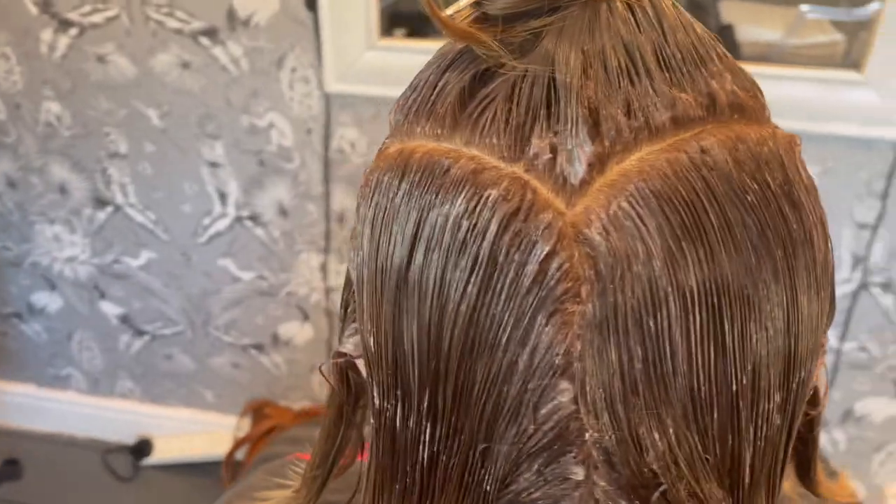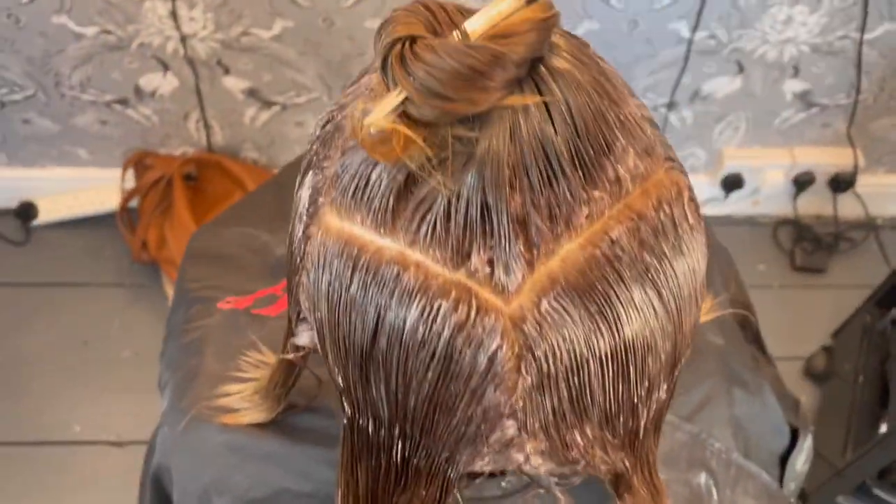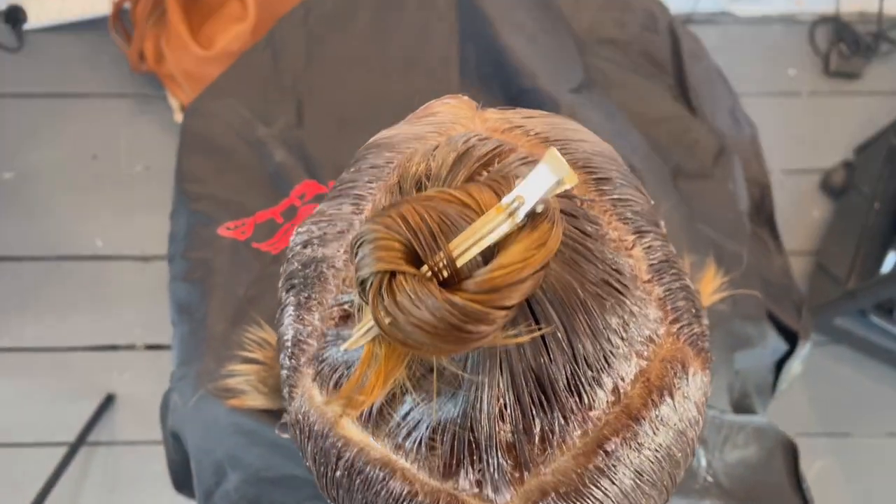Once my root tint is applied, I then section the hair into five sections — with a diamond shape on top and four quadrants, two at the back and two at the side.